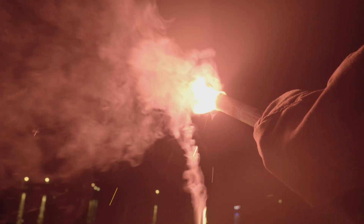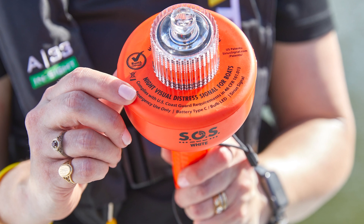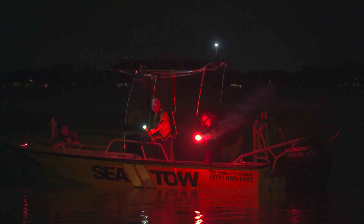It is recommended to keep a pair of protective gloves in your flare kit to protect your hands from burning slag. In the past few years, many manufacturers started offering coast guard certified electronic flares, or e-flares, as an alternative to the traditional pyrotechnic kind.